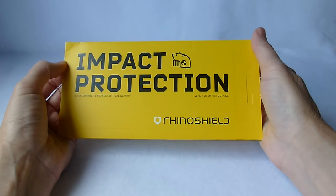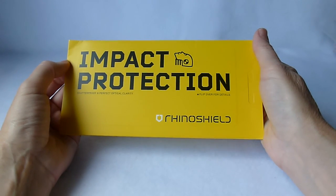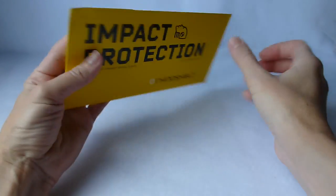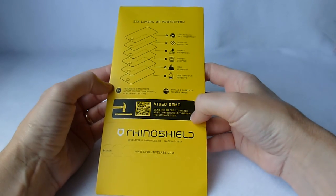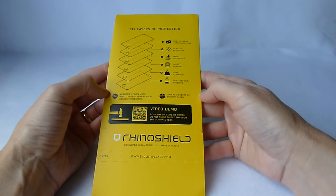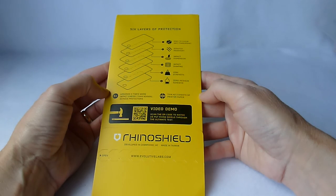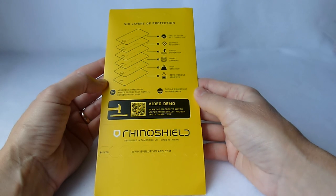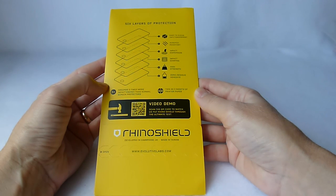Hi, this is Kristen and today I'm here with the RhinoShield Screen Protector by Evolutive Labs. It provides impact protection as you can tell from the packaging here. It claims to be easy to clean, anti-fingerprint, scratch resistant, impact dispersion, impact damping, high strength, and zero residue adhesive. These are the different layers and they all have different properties. It is supposed to absorb five times more impact energy than normal screen protectors and is as thin as three sheets of printer paper. Sounds pretty good.